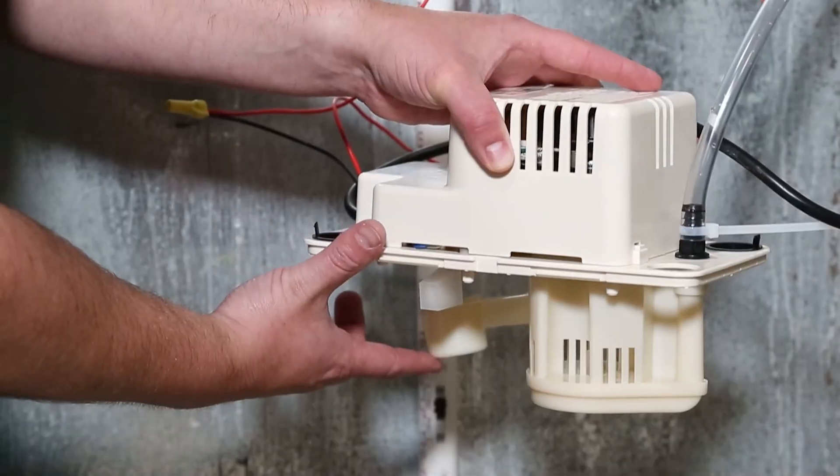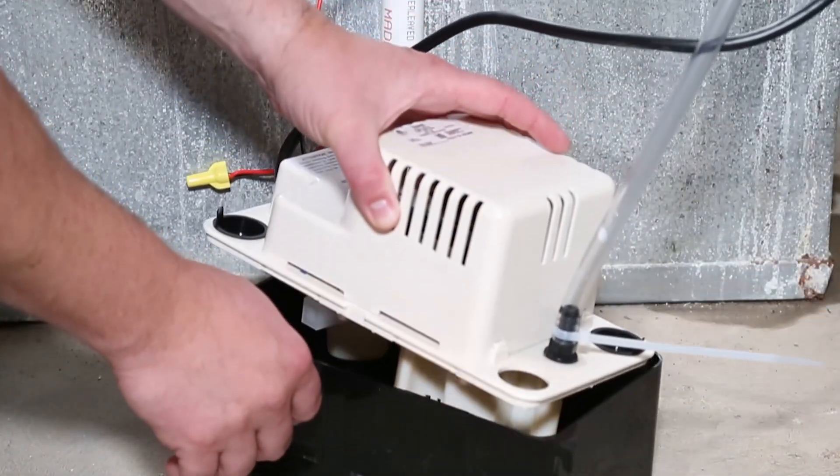Testing operation for the Little Giant VCMA condensate pump is simple. Let's get started.